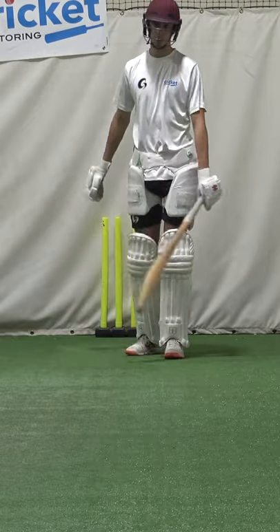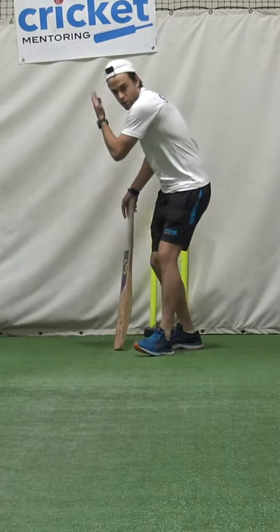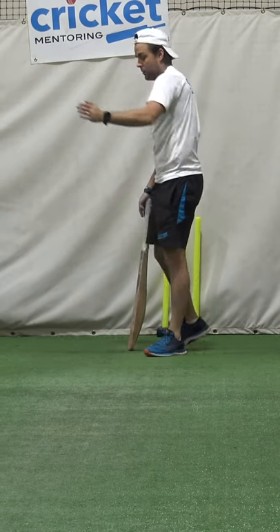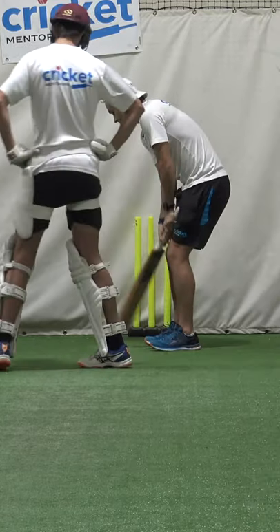This is something I think we can work on, and it's something I'm trying to work on with a number of players, because what you're doing is quite common. When the ball's been forced up, you're turning and hitting it through wide cover. And when the ball is middle, you're getting a bit open and hitting it towards mid off.